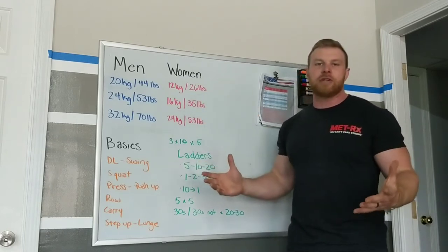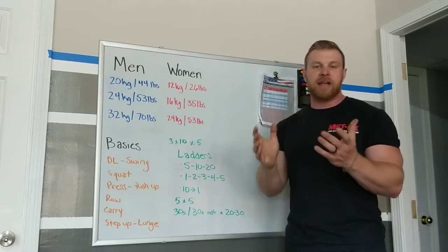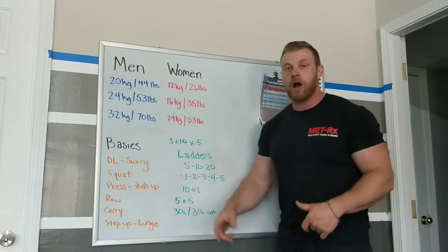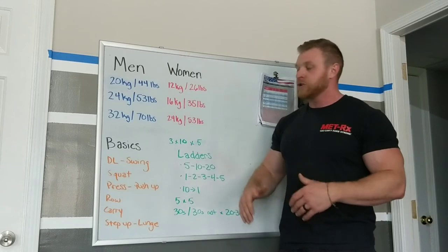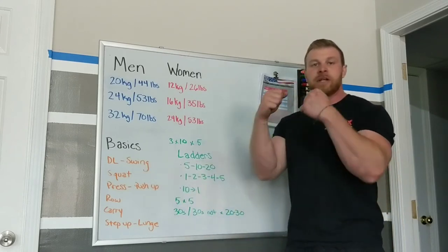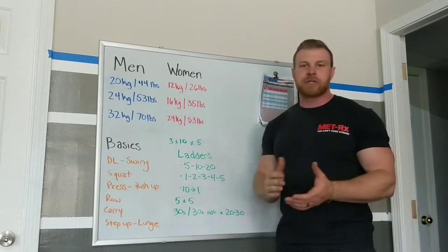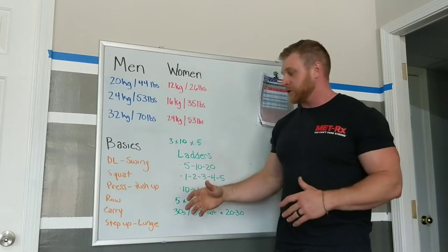Then it comes down to: what should I do? Beginning with the basics is good for anybody, whether you're an advanced lifter or a newbie — just using the kettlebell to hone your basic movements is a great idea. That comes down to our deadlift, which is our hip hinge, which also turns into the swing — same movement, just a different trajectory. Then the squat, which can be done as a goblet squat or a two-kettlebell squat. And the kettlebell press, either standing or from the floor. If you can't press the weight you have, push-ups are still awesome and they'll get you there.